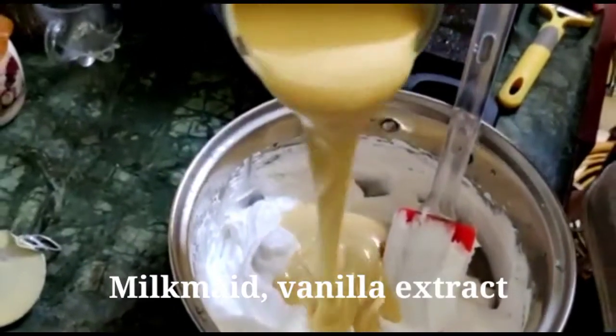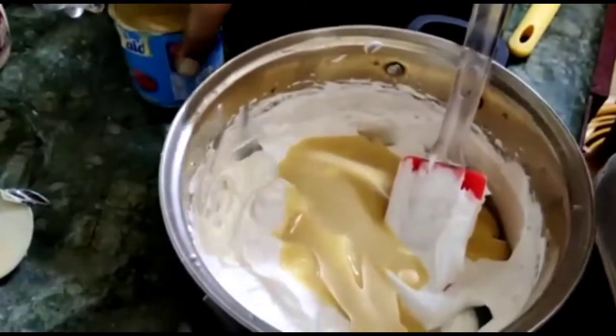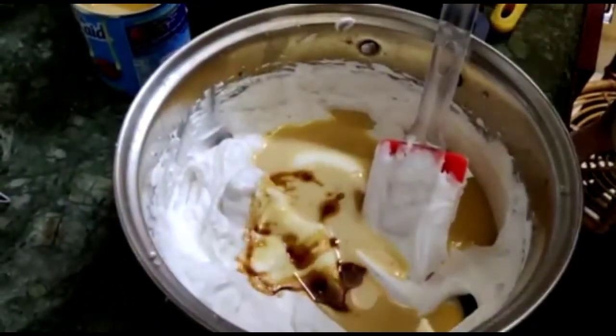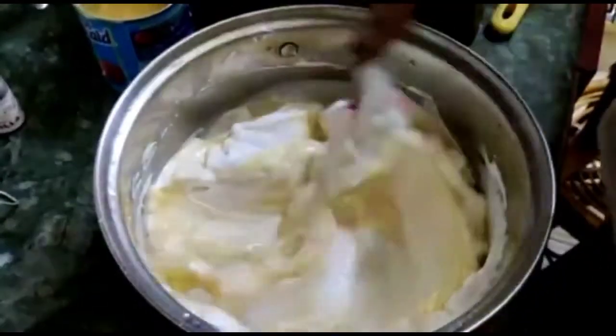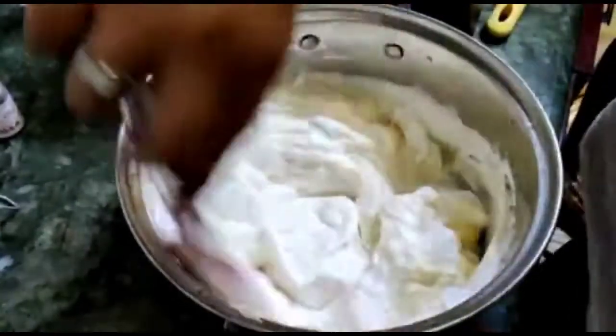I will add 10g of milkmaid to the mixture. Add 1 teaspoon of vanilla essence. Add a little milkmaid to taste.